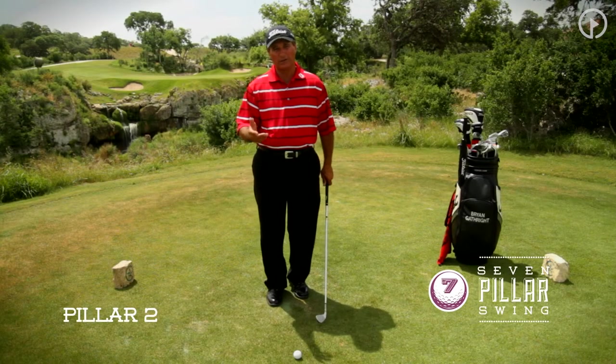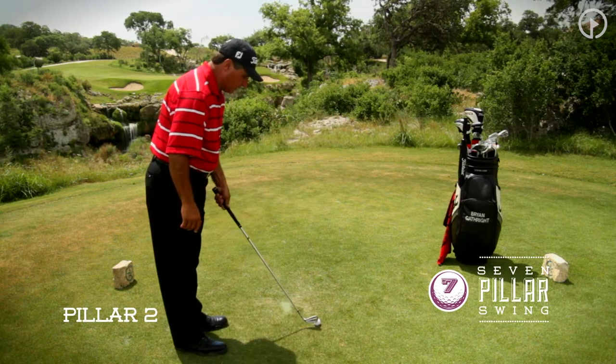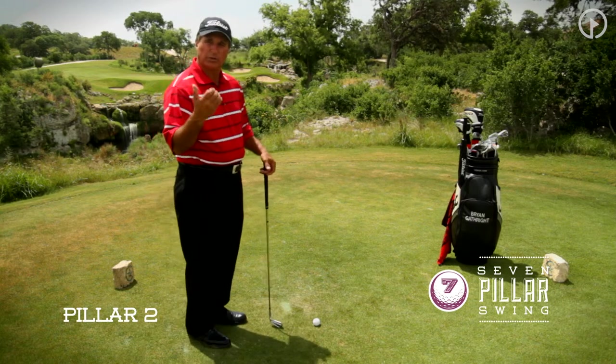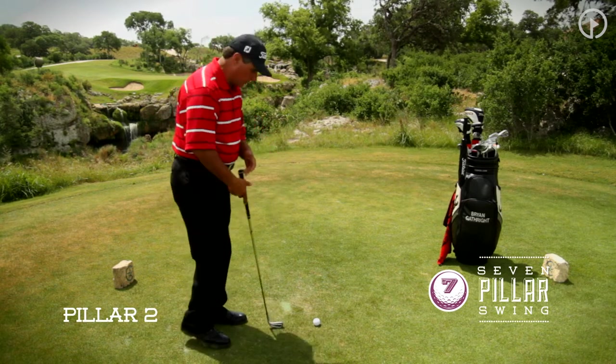Let's move on to our second pillar of the seven pillar swing — posture. As I set up here to this golf ball, posture in any sport that we play is absolutely crucial to the success and balance of the golf swing, or the balance of any athletic endeavor that we're encountering.